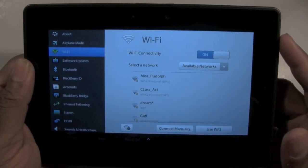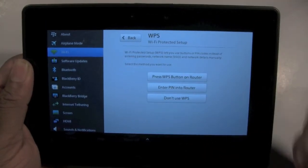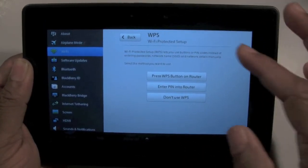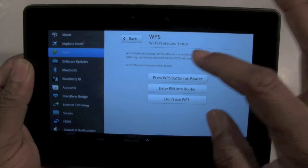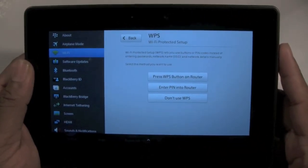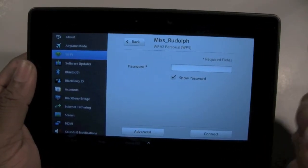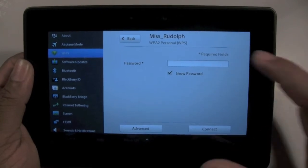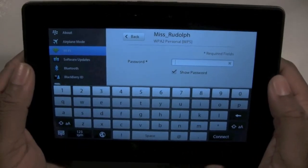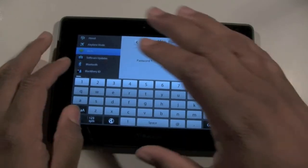What you're going to do is tap on one of the networks. It's going to ask you if you want to press WPS, enter the PIN number, or don't use. I normally just don't use that and skip it. It's going to take you right here where you'll put in the password for the network. Go ahead and type in your password — I'm going to block this just because I don't want y'all to know the password.